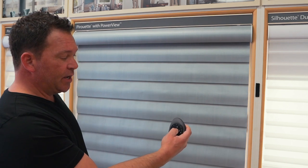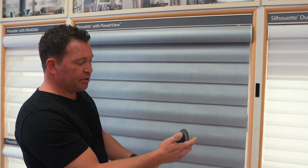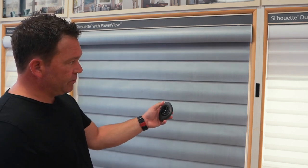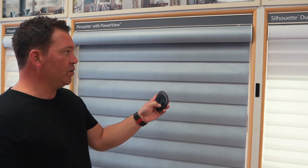Now we'll give it a try. We'll take it out of program mode — press and hold the stop button. Once it stops flashing, select number two, make sure number two is highlighted, and we'll test it out. We'll press open. And there you go — we've got your shade now programmed to your remote and all the functionality will work.